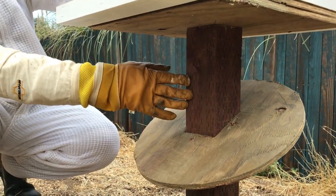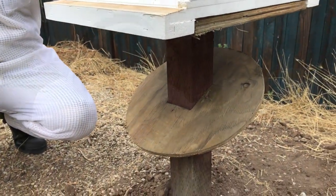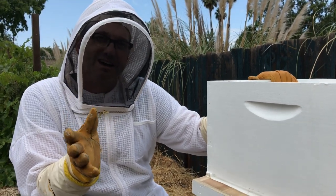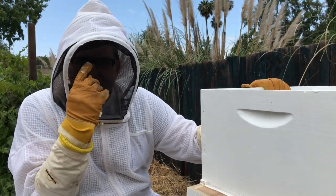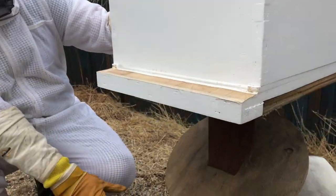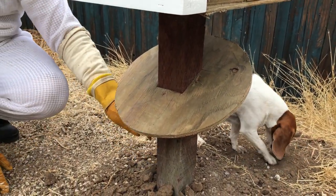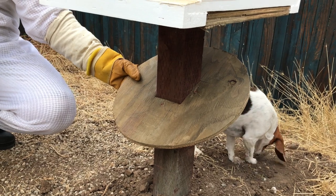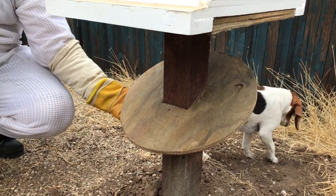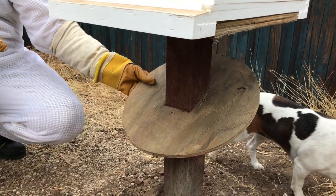This is pressure-treated lumber so moisture is never gonna affect it. The reason I've got it sitting on one leg as opposed to the temporary setup is that there's a massive ant colony underneath my property. I actually lost my last hive of ten years to ants while we were away on vacation. So this is to minimize their ability to climb up into the hive box. They'll have to climb up this post and then they hit this disc — now can they overcome this disc?